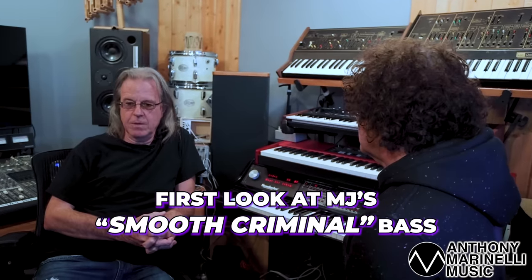Michael liked to go get the original sounds as much as he could. I worked for Michael for about six months creating sounds. He called me up and said, can you come to the studio? I was nervous, but met him and he said, I'd like you to make sounds for me. I asked, what kind of sounds? He said, anything unusual.